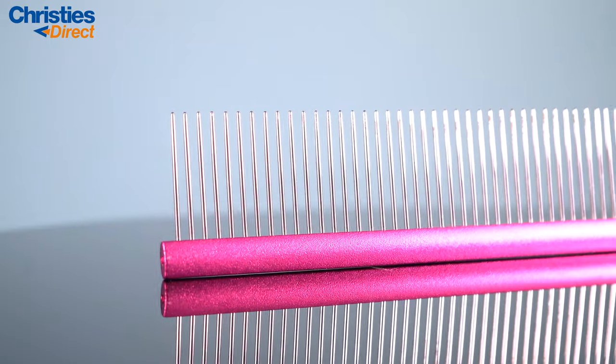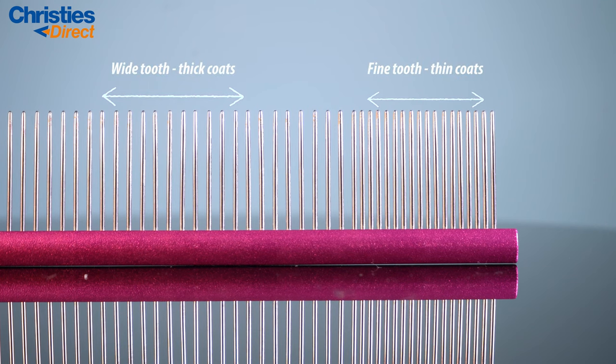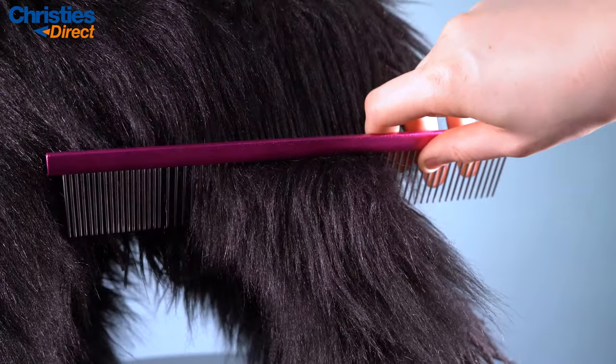For combs, a wider-tooth comb is suited for those thicker coats and is really going to help brush through, while a finer comb is suited to those smaller breeds and finer-haired dogs. Combs are also really good for identifying any knots in the coat.